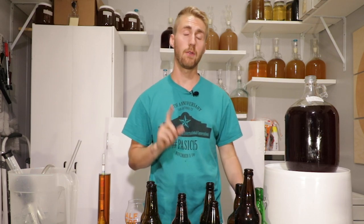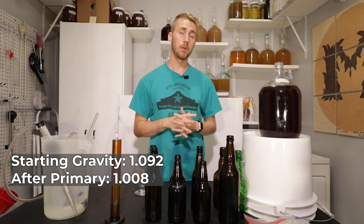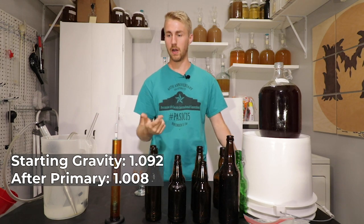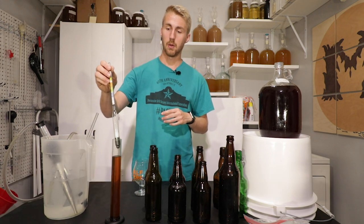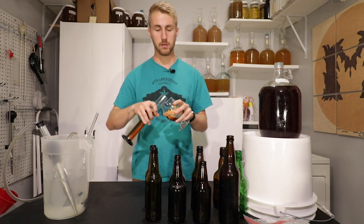It's been another two days and I have not seen any re-fermentation, so this thing can be bottled. The final gravity reading — to remind you, it started at 1.092. After the primary it was at 1.008, and now we're sitting at 1.010. So just that little bit of birthday cake flavoring we added helped provide a little bit of sweetness and a small amount of gravity. It's time to go ahead and bottle it, cap it, and do all those things.